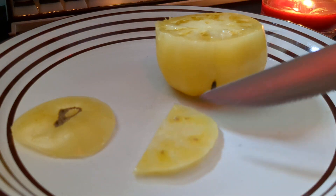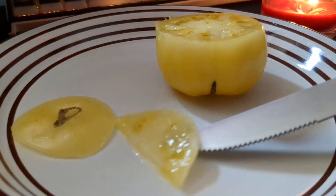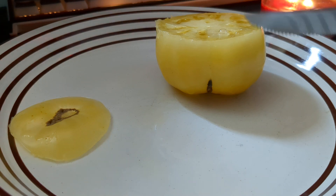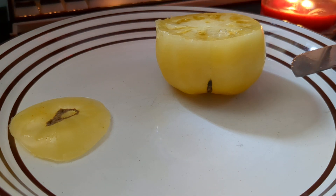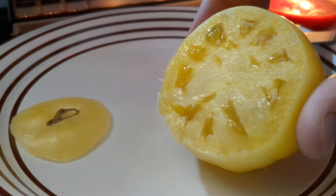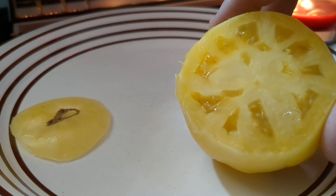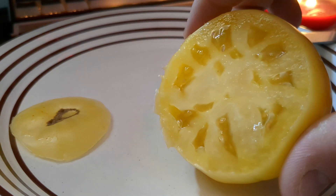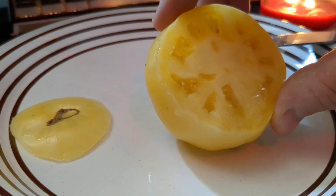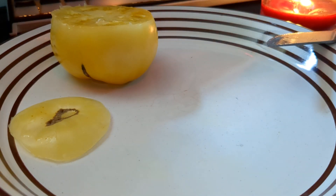It's definitely tomatoey, not insanely so — it's pretty mild — but it's definitely got like a zip to it, still has a bit of an acid bite. On the milder end for sure, but in general pretty good.